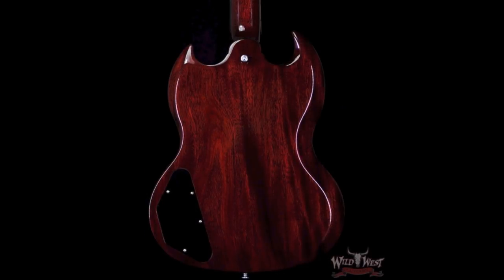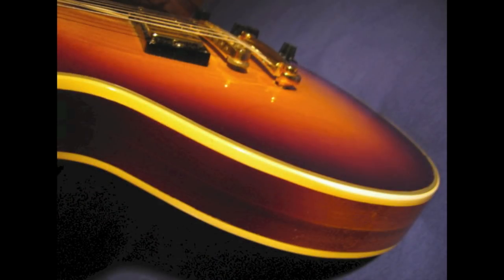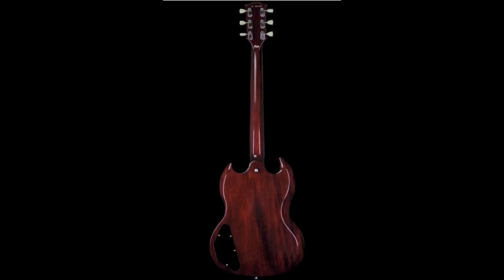Like on a Les Paul, the side profile view of these guitars is actually very reminiscent of a 1970s pancake body. That is when Gibson used a mahogany-maple-mahogany sandwich of woods for the body.